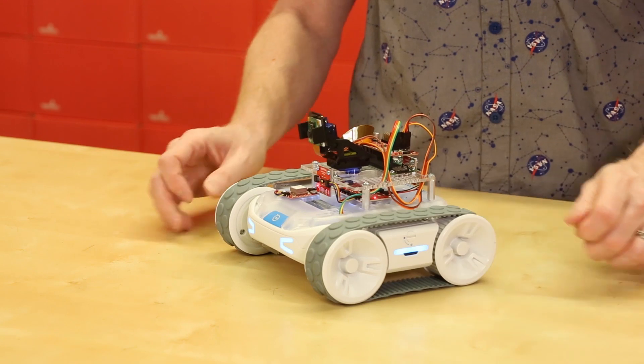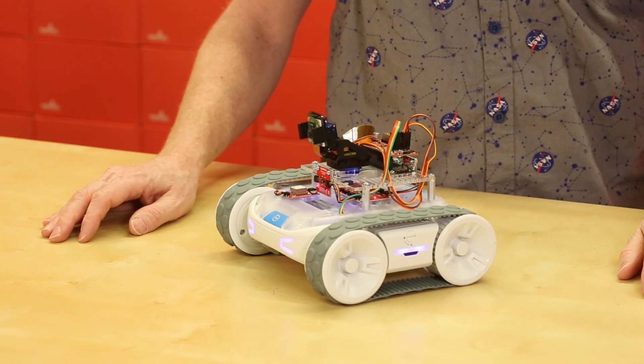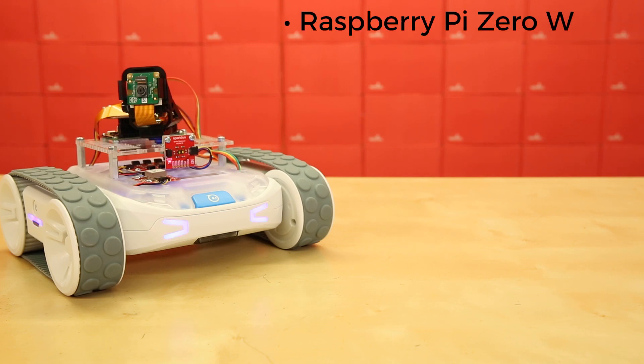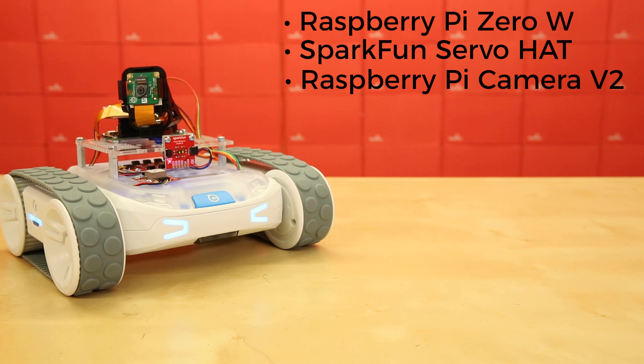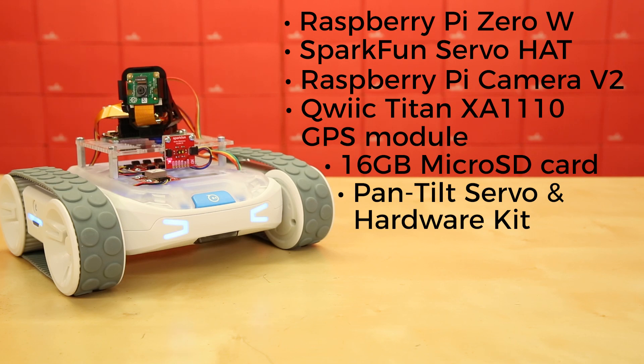Introducing the SparkFun Basic Autonomous Kit for Sphero Rover and the SparkFun Advanced Autonomous Kit for Sphero Rover. The Advanced Autonomous Kit has everything you need to get your rover moving on its own. It includes the Raspberry Pi Zero W, the SparkFun Servo Hat, a Raspberry Pi Camera V2 with the Pi Zero camera interface cable, our Qwiic Titan XA1110 GPS module, a 16-gigabyte microSD card with custom firmware preloaded, and our pan-tilt servo and hardware kit, along with all the mounting hardware and cables required for working with the Sphero Rover.